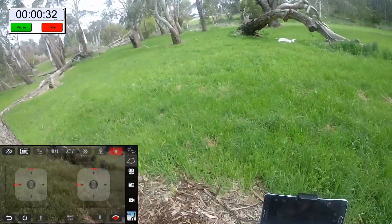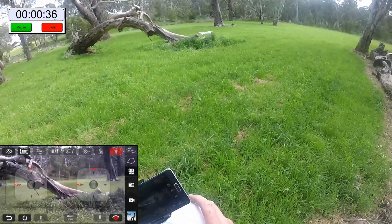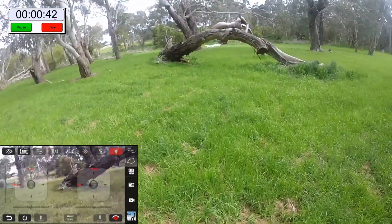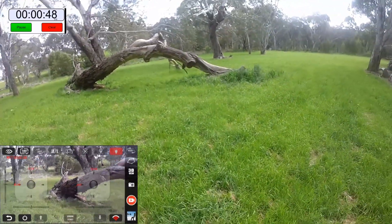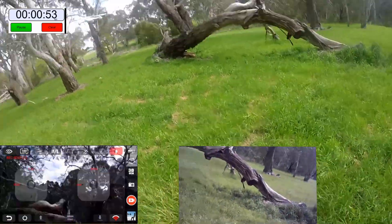I'm flying it on the first setting — you can see I've got the sticks forward fully and there's a little tiny breeze and it struggles with it. Put it on number 2, tends to give it a little bit more poke.